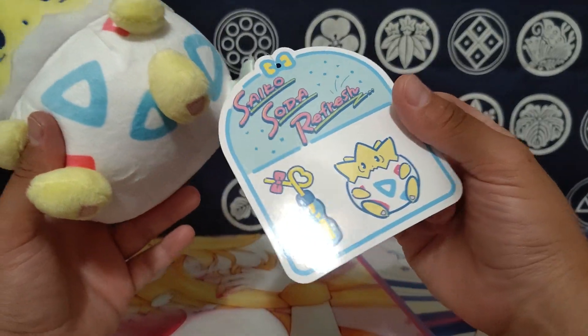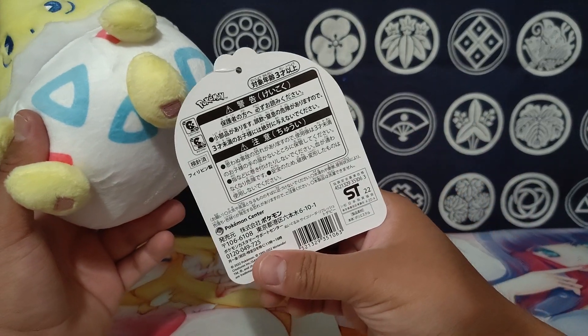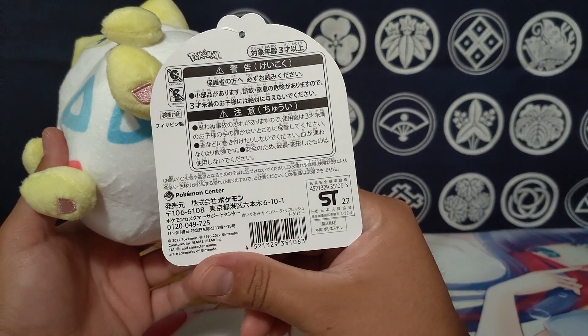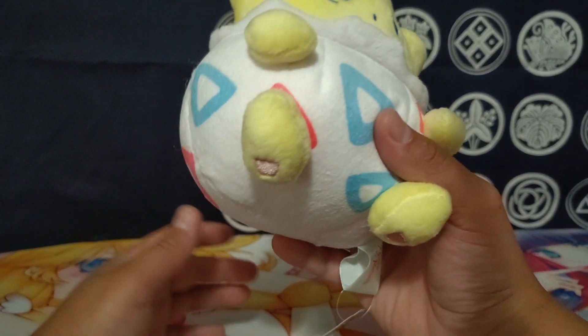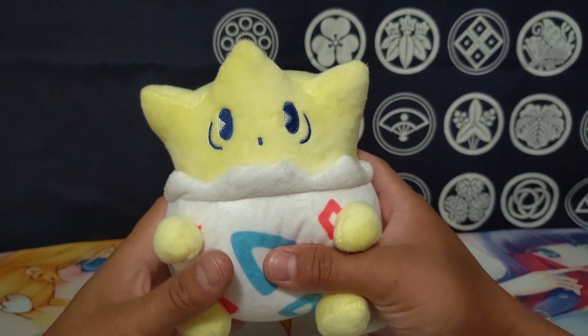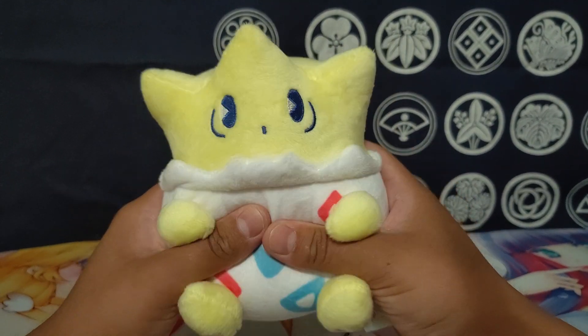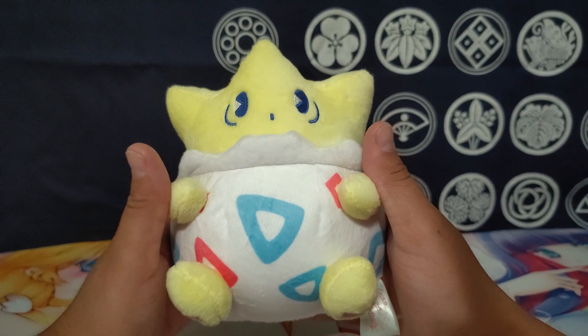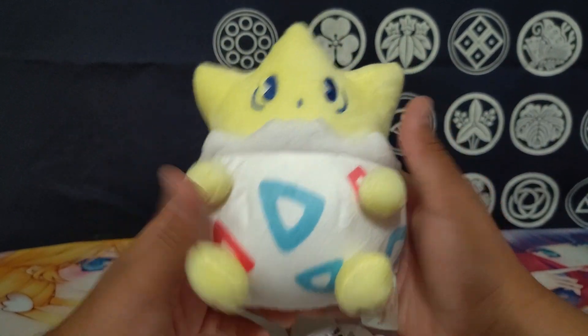If you want an authentic one, just make sure to keep an eye out for it, and make sure it has this huge tag — all of them have this big tag. You can see right there it says Pokémon Center, all that stuff. That's the thing to keep in mind so you don't end up with a fake one, especially when people are trying to charge you $50, $60, or even $100 claiming it's real when it's obviously fake.